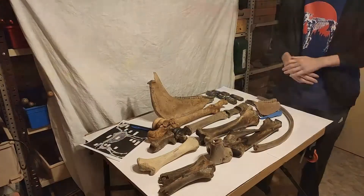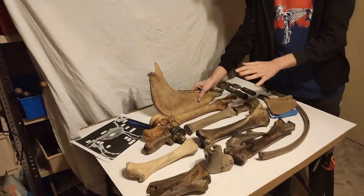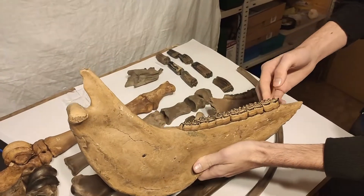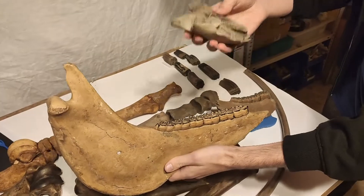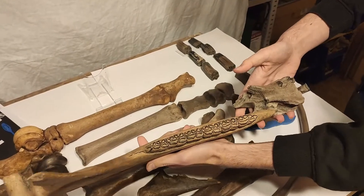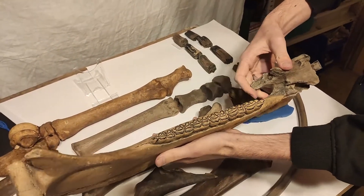We go to the table in the other room and you can see I have a lot of bones, jaws, and teeth. Let's start with the jaws — this is a mandible, the lower jaw of a horse. We also have this jaw piece with the incisors, and they can fit together like this. Here would be the left jaw, the left mandible.